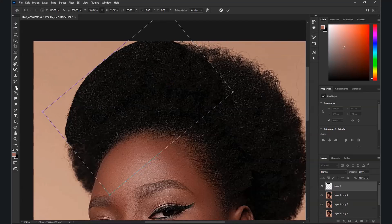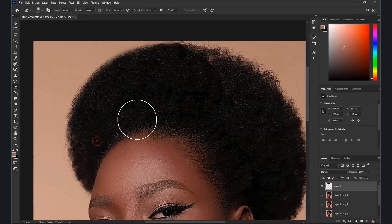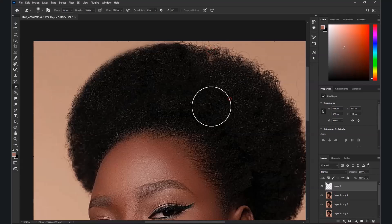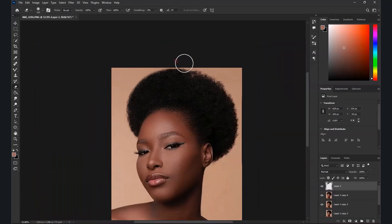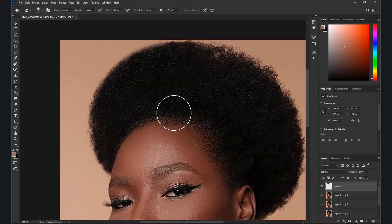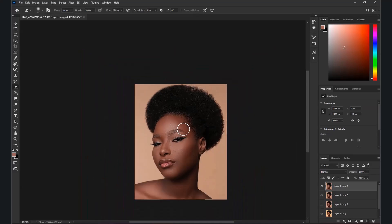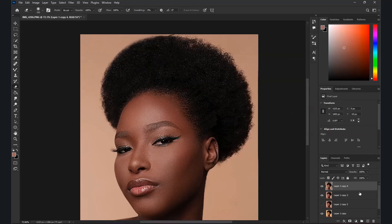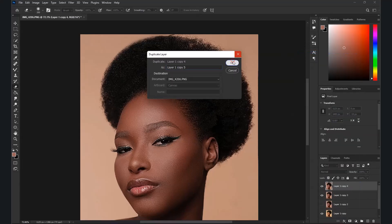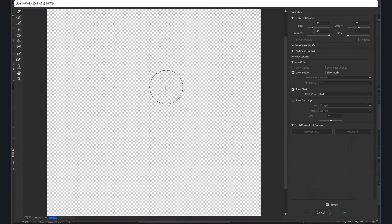Use the Eraser tool to clean it up and work on the edges. Check the before and after, then add the layers together. That's it. I'm going to use Liquefy again — that's why I always duplicate first, to save the original. Let's use Liquefy and try a small adjustment here.